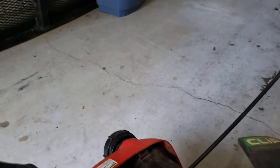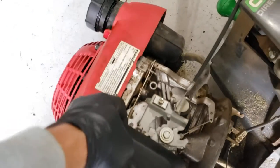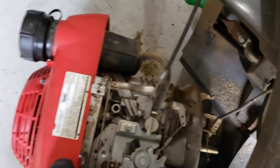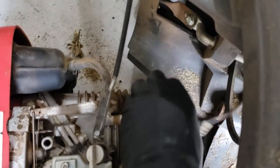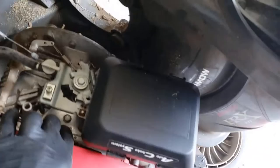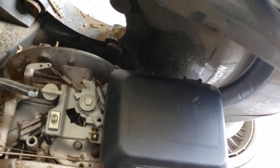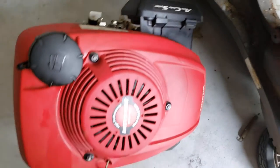As you can see, this comes right off. You do have that one cable that's holding on there — pop that off, and the engine has now been removed.